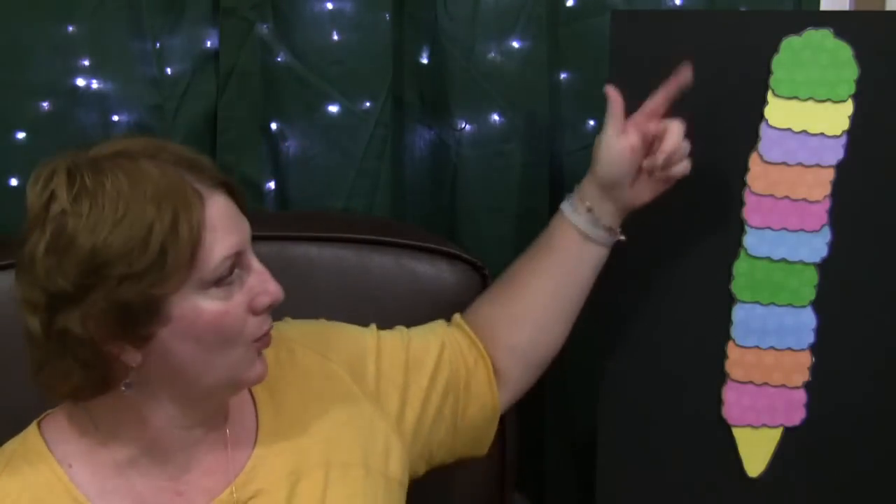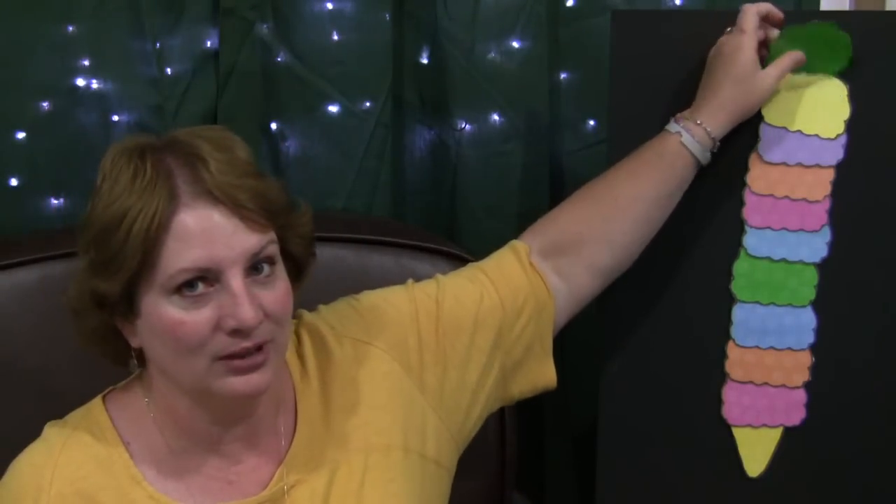Do you like our ice cream cone that we made? I think we should eat it. What do you think? And then you would count back down and take one off — take the top one off and say 'one scoop.' And you rub your tummy and you say 'yummy.' I know you can't see me rub my tummy, but you rub your tummy. Yummy.